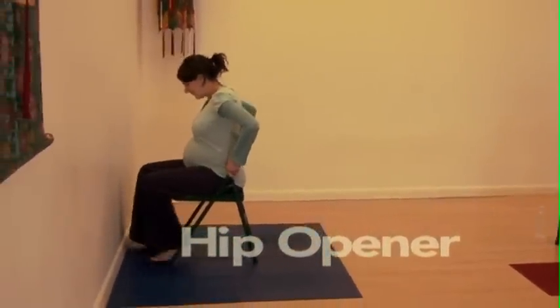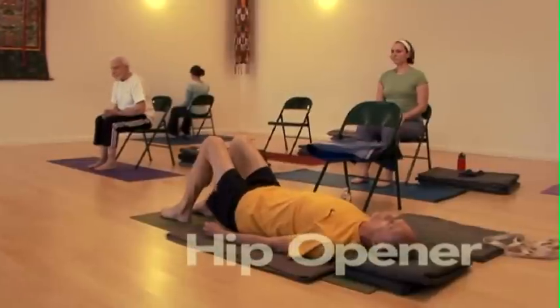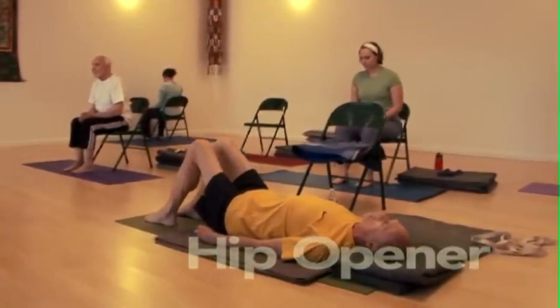Sit up tall. Those of you who are seated, ankles directly under your knees. Lift the breastbone and chest.